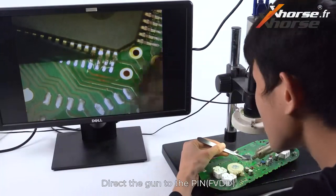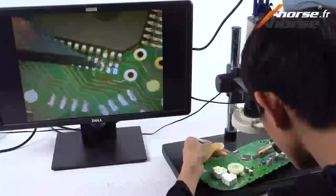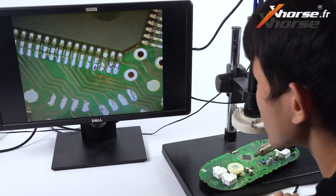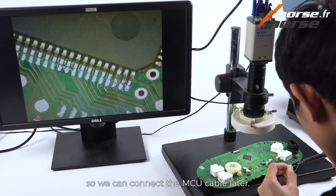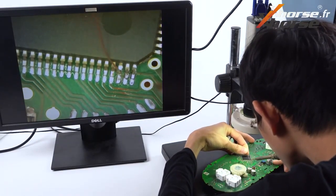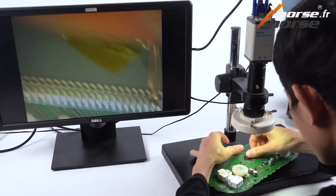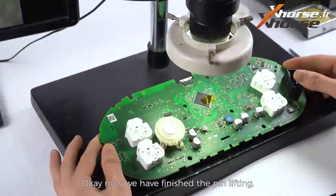Direct the gun to the pin and insert the operating knife under the pin. Lift it slightly up when the pin is heated properly. Note: do not lift up too much — just make sure the pin disconnects from the PCB, otherwise it may lead to pin breaking. When the pin disconnects from the board, solder a wire or enameled wire to the pin so we can connect the MCU cable later. Hold the wire in place with tape and do not move it. Now we have finished the pin lifting.